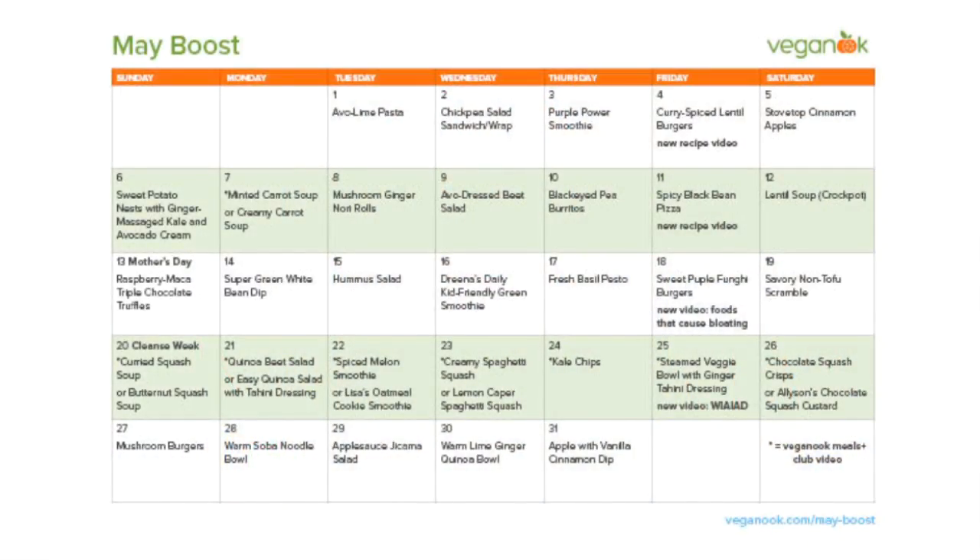Hey guys, this is Heather. I love seeing people following along with the May calendar. If you haven't yet picked up a copy, there's a PDF you can download — I'll link to it just below this video. You can grab that PDF and then follow along with my recipe videos. We're going to make one vegan recipe every day, so this is a great way to get started.